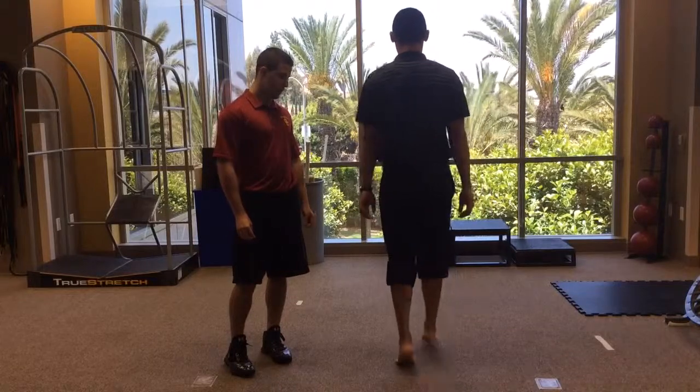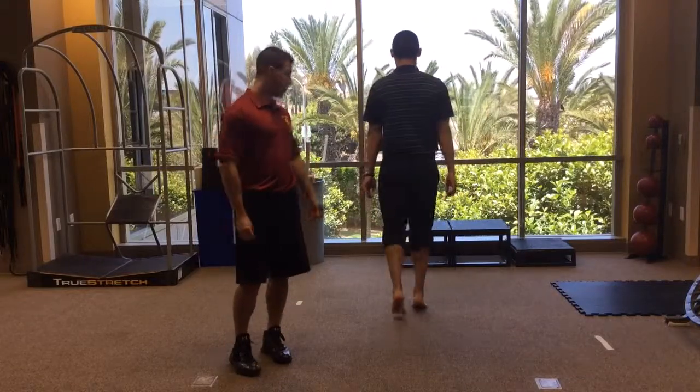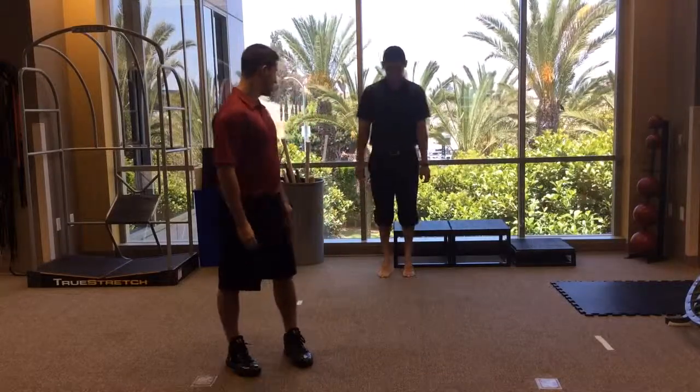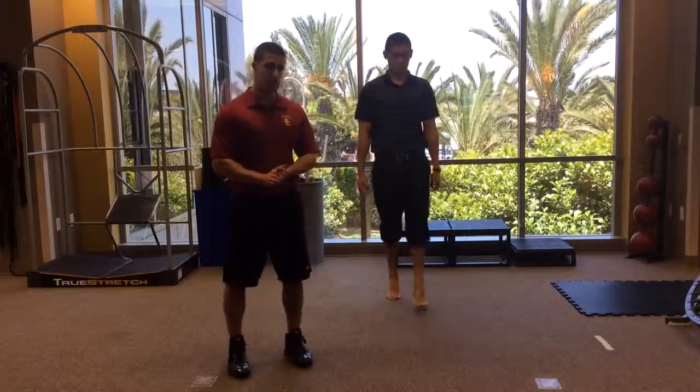If they have weak peroneals, they're really not going to be able to stay on the inside of their foot. They're really going to bear weight more on the outside and they're not going to be able to hold up as high. So this is just another breakdown that you can use in your gait assessment.